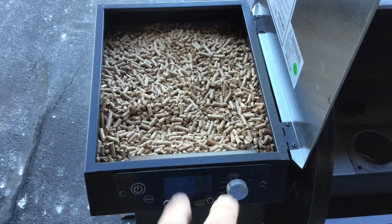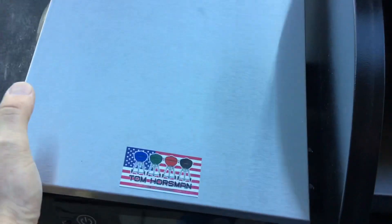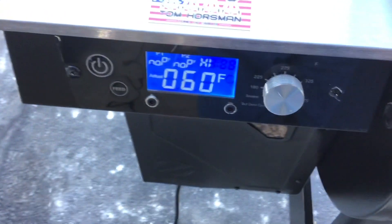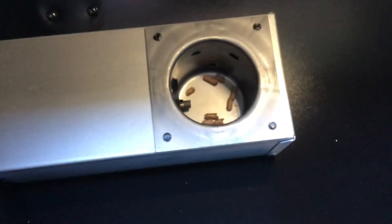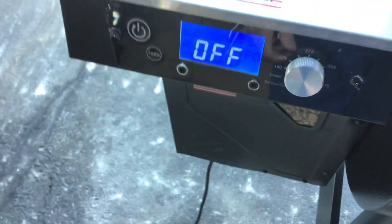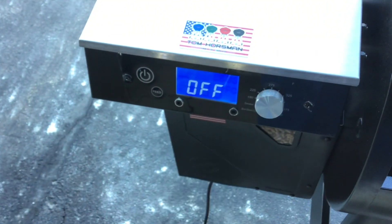This is a 24-pound hopper — we've got a 20-pound bag of pellets, so that's 20 pounds going in. Now we're going to fire it up. For the first time, you always start on smoke but put it on high, because all we're looking to do is get that auger running fast. Once we get pellets going into the burn pot, we turn it back to off, let it run the 10-minute shutdown cycle, and then we'll fire it up properly.